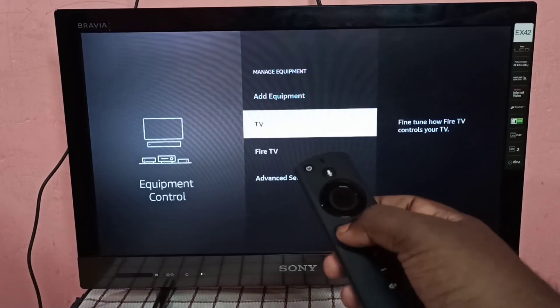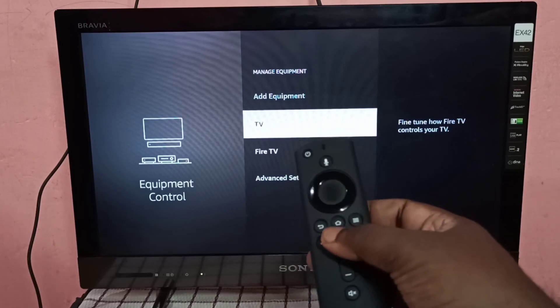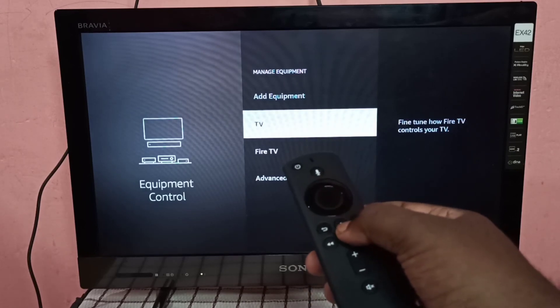This is how we can pair the power and volume button of a Fire TV Stick remote to a TV.